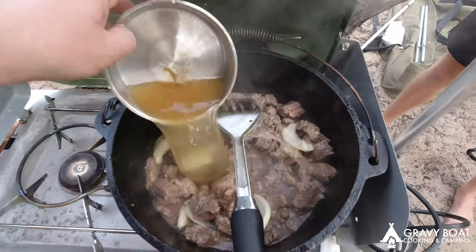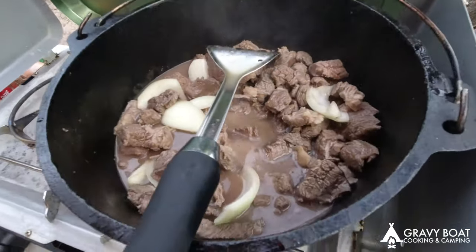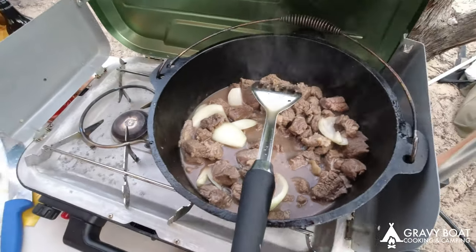So a bit of onion in there now — that's just the moisture from the beef. Bit of beef stock, probably too much but anyway, plenty of liquid.